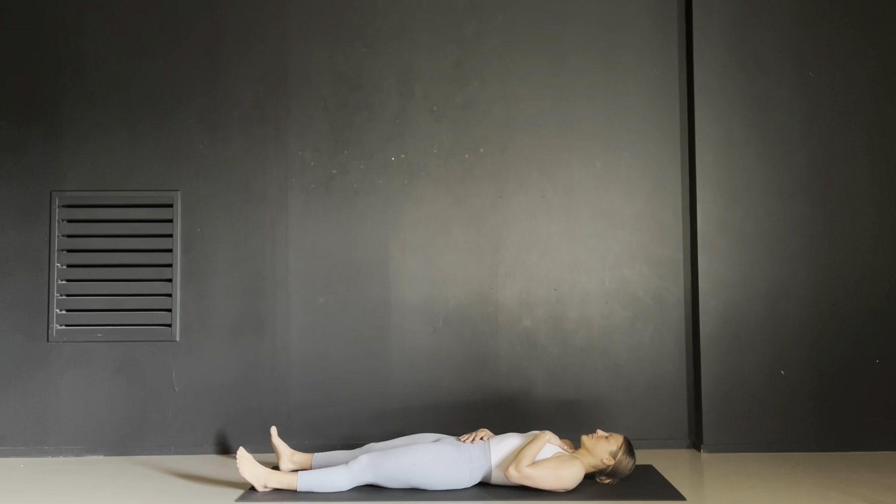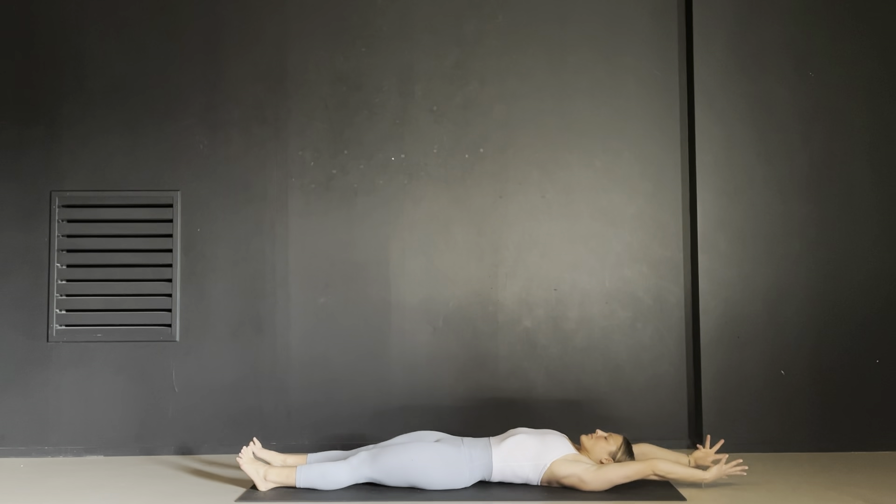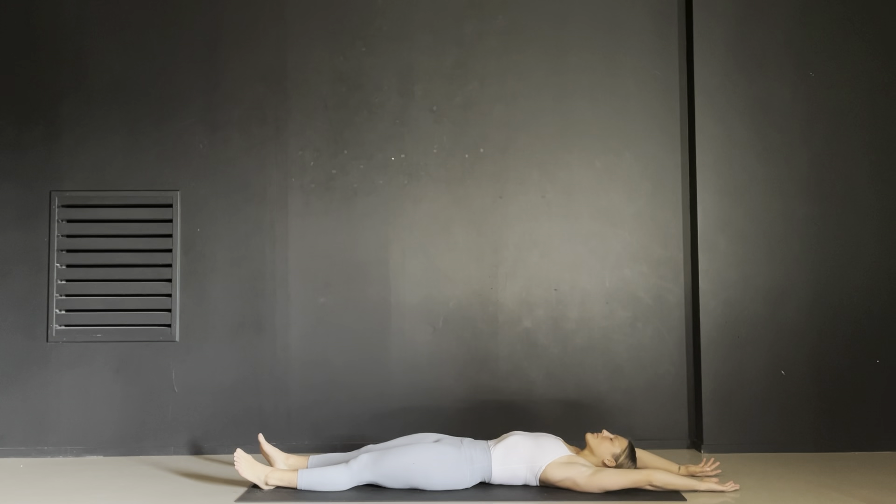Today's class theme is release. Simply letting go of something that has been held long in your body can allow you to transform. Take a deep breath in and stretch both arms over your head. Spread your toes. Let your legs go long and then exhale and soften.